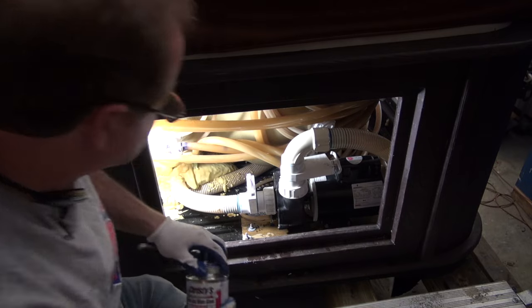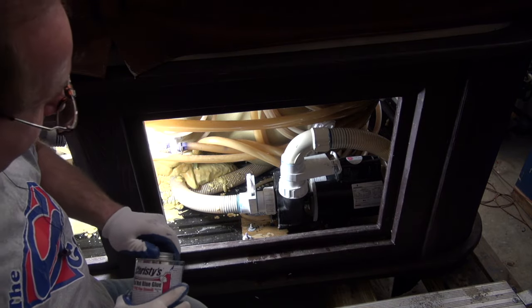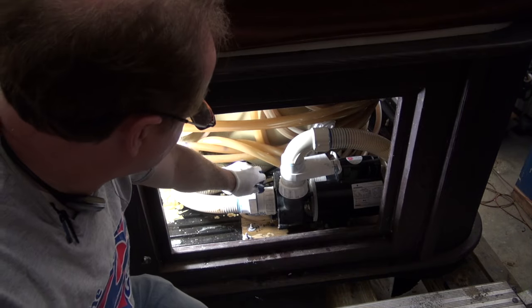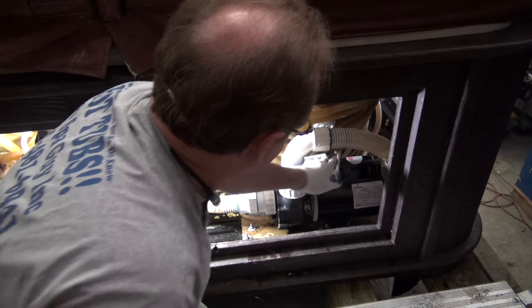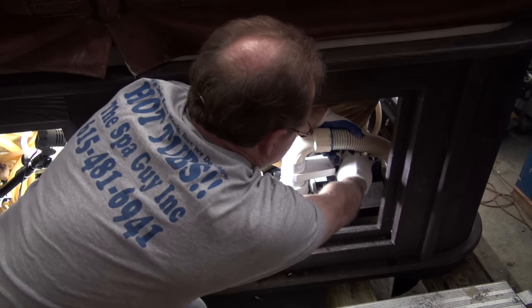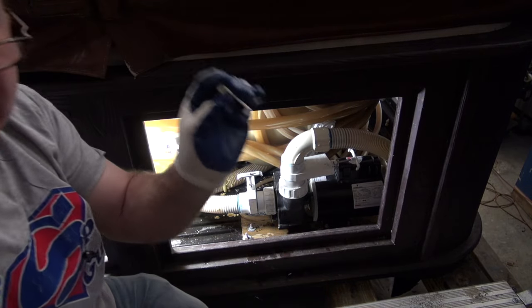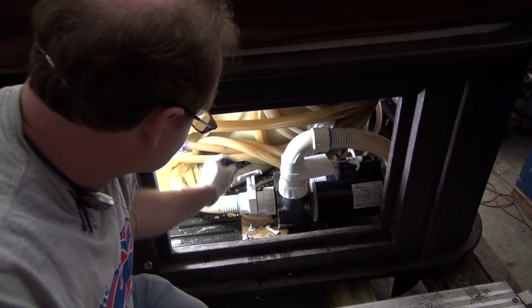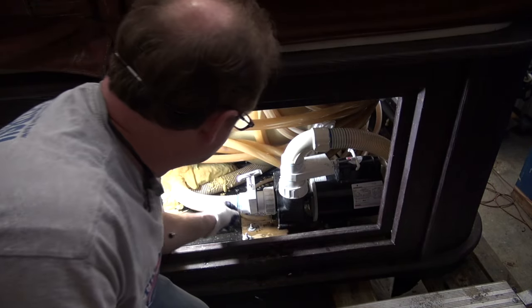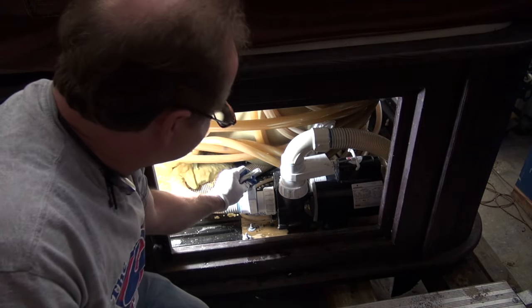Then I'm going to open my slice valves. When we open our service valves, we're going to listen for air. Didn't hear any air — that's good. If you hear air, close it immediately because you have a leak. I've got keepers that I'm going to put here, and I'll get a keeper for the other side. So I'm going to go plug this in and power it up and see what happens. Stay tuned.